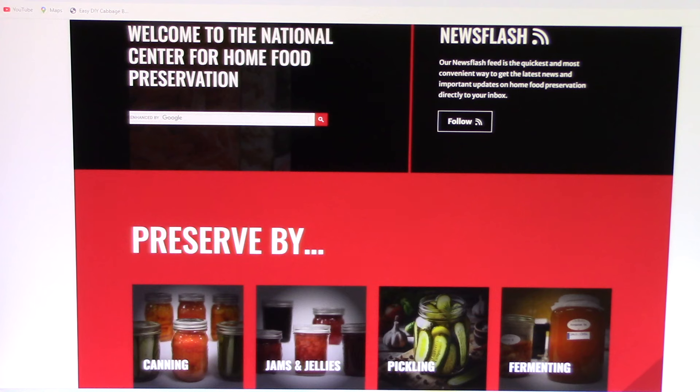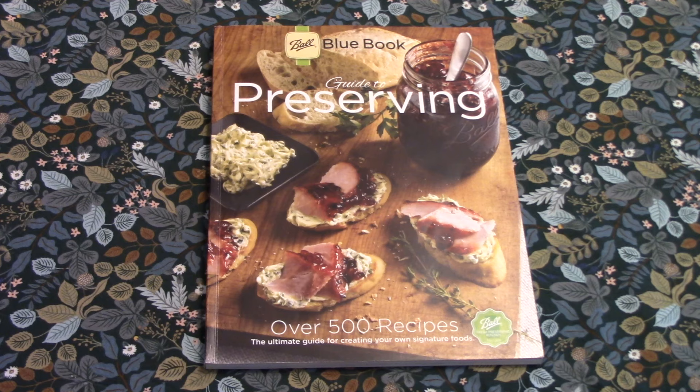The National Center for Home Food Preservation has a great website with free and reliable information on the different methods — I'll put a link in the video description. The Ball Blue Book is a wonderful guide as well. They put out a new edition every few years, and the Blue Book contains both instructions for different types of canning methods and it's filled with all sorts of wonderful recipes.